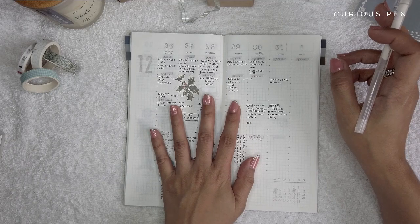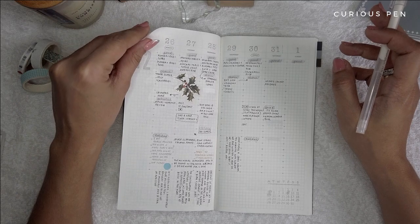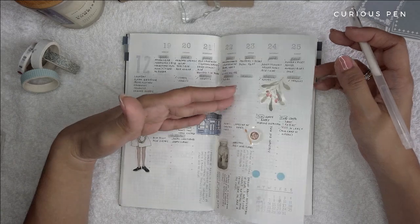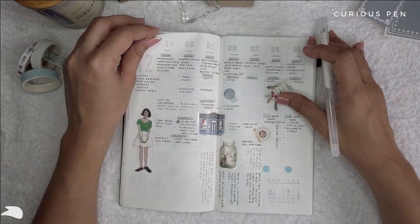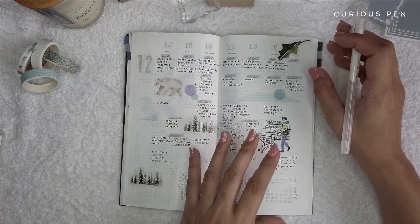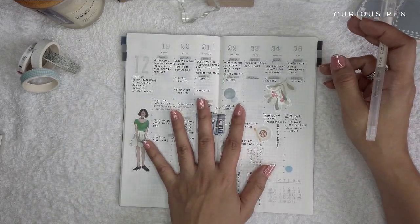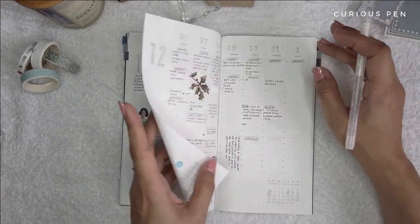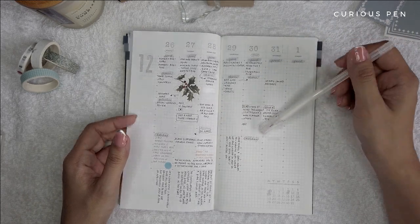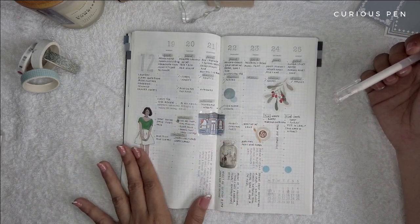I haven't designed the last week of the year because I got so busy with all the get-togethers, dinners, and meetups during the Christmas season. But thankfully I am still updated with my entries because I love this planner a lot and I'm really dependent on it now.